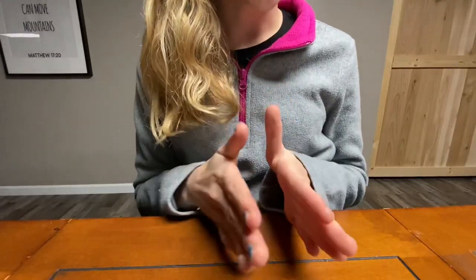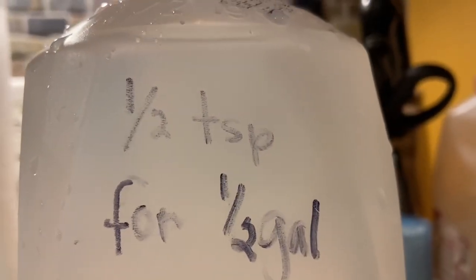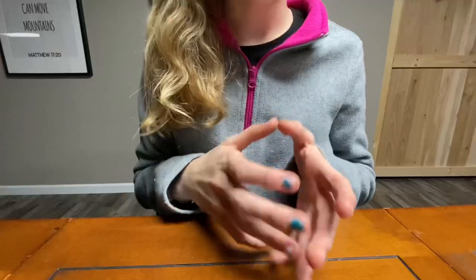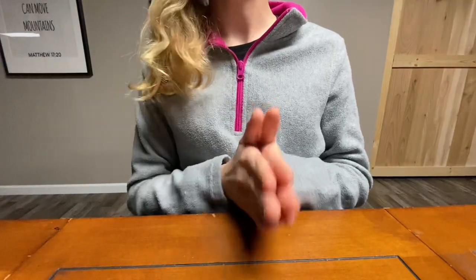Next we use the ratio of half a teaspoon of Prime to half a gallon of tap water. We then add the Prime solution and shake up the container to get it fully mixed in. You can get Prime at your local pet store.